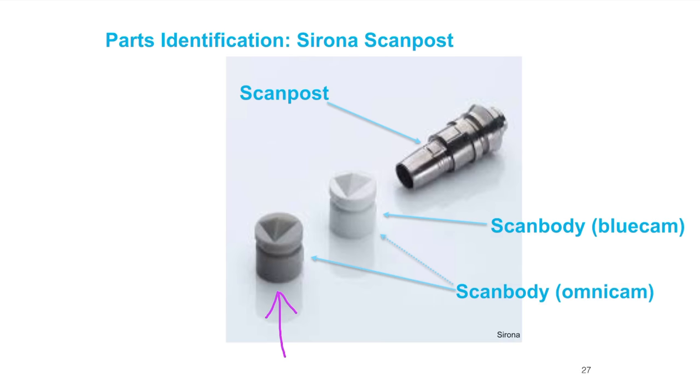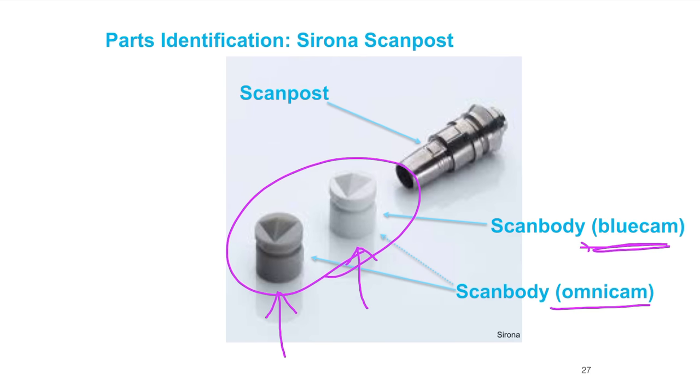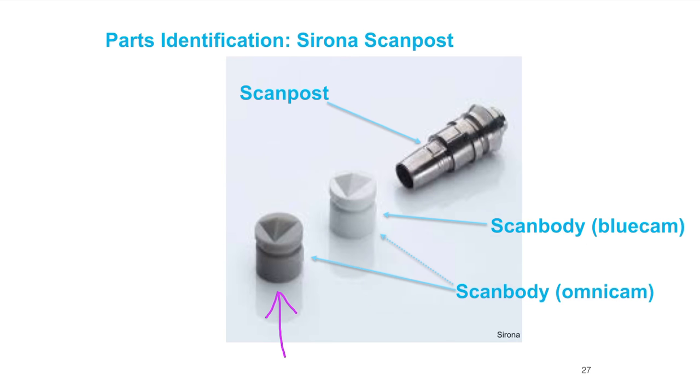There are two flavors of scan bodies: the white for the BlueCam and the gray for the Omnicam. The Omnicam can image both of them. You want to make sure you have what you need for your system. The scan post, just like the tie base, is unique — the platform is unique to the platform of the implant and the system. If you're using the Omnicam, you should be using the gray scan bodies.